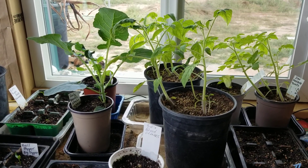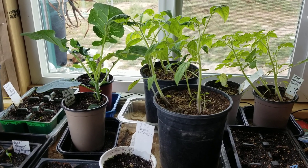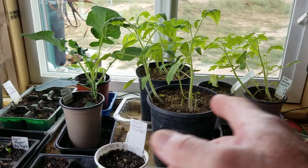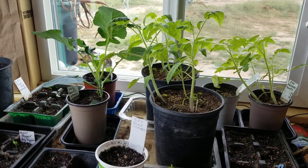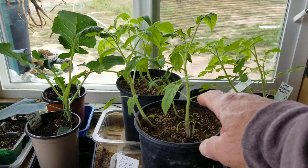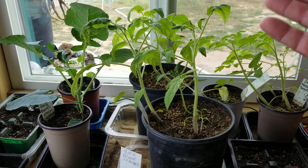Hello everybody and welcome to this episode of G-Bear's Off-Grid Ways, a homestead in the desert on this 10th day of April, 2020. We're looking at all of the plants I got here growing on the inside and waiting for the weather to break so I can move them outside. These are already about 8 inches tall and well along their way for transplanting.